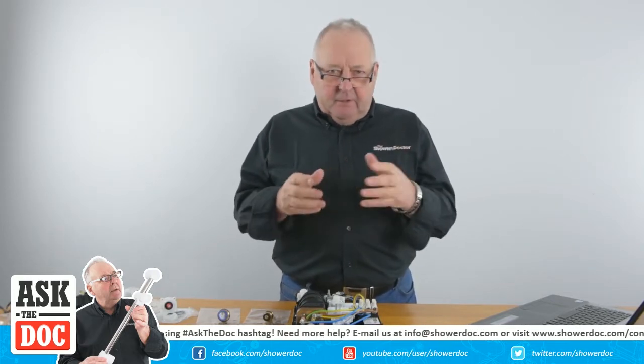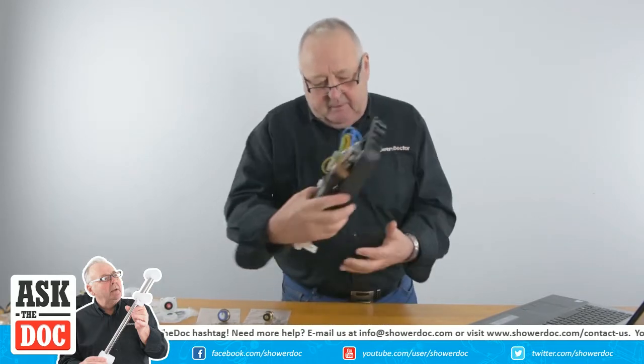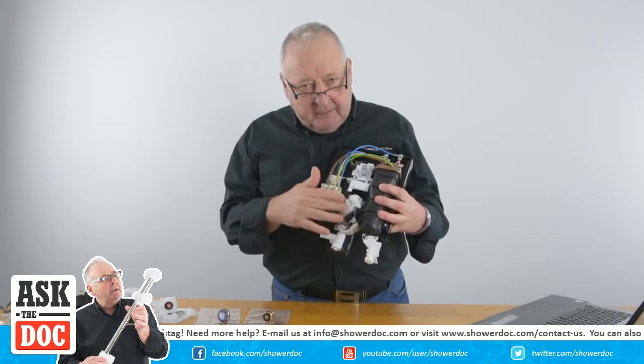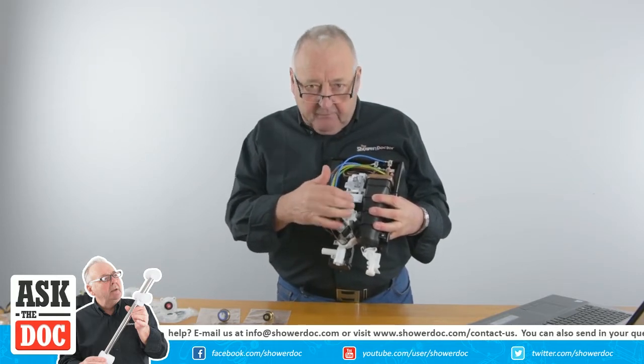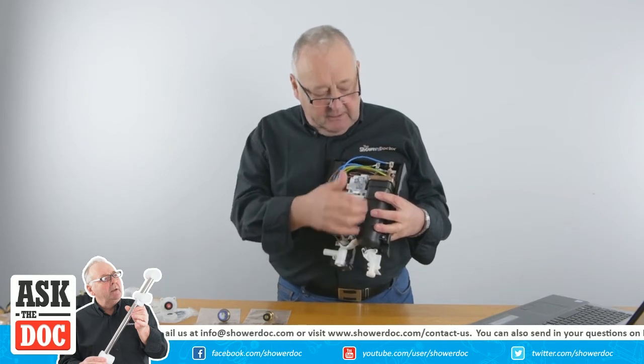A flow valve is quite an important part of the shower - it's what controls the water that goes through it. I've got a Triton shower here, so the water would normally come in here, past the solenoid valve - not every shower has a solenoid - and then through the flow valve, and it's that which regulates the water that goes into the heating tank.